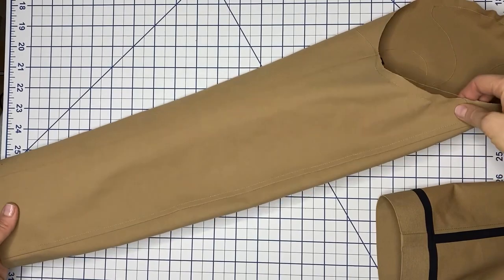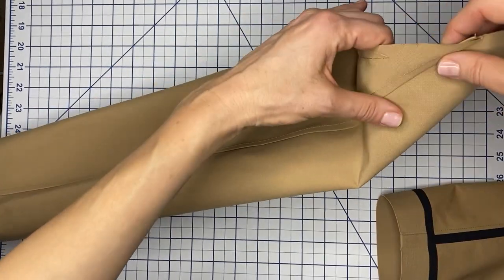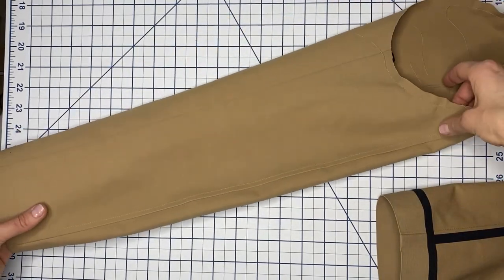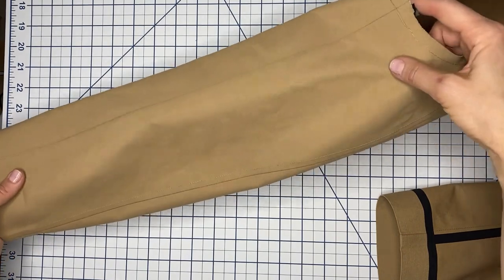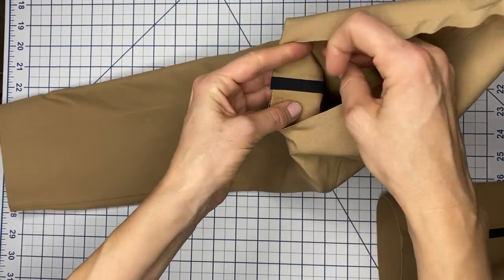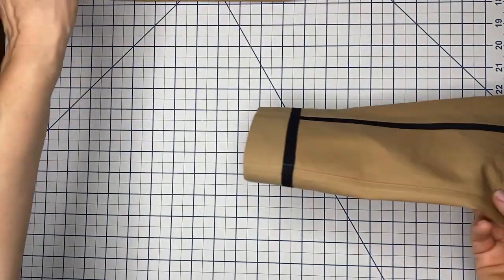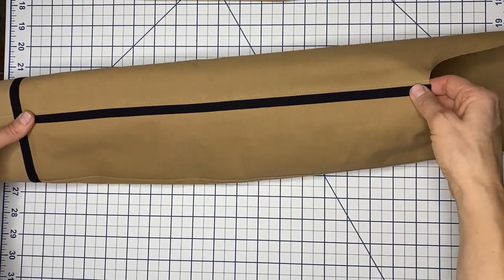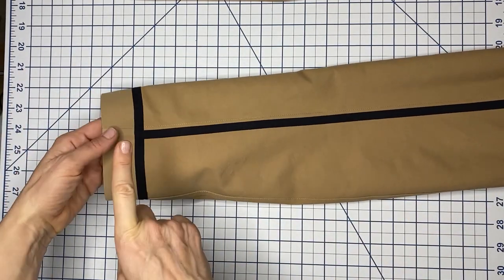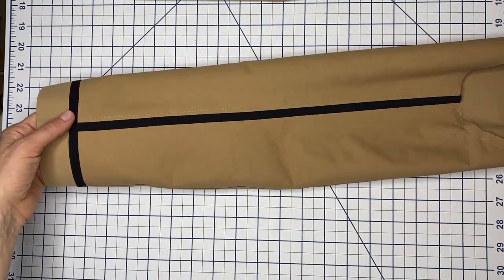For the sleeves, the back seam uses a flat fell seam — I always like flat fell seams because they look so clean from the inside. For the front seam I just closed it, pushed it to one side, and bonded everything with the sealing tape. After that I pressed the sleeve ham and bonded it with the tape as well. It's looking really, really good on the inside — I'm actually liking it more on the inside than the outside.